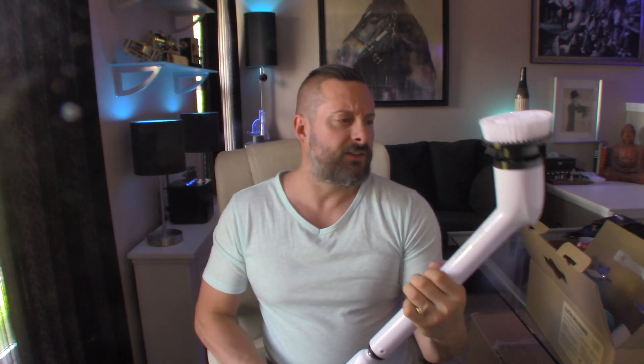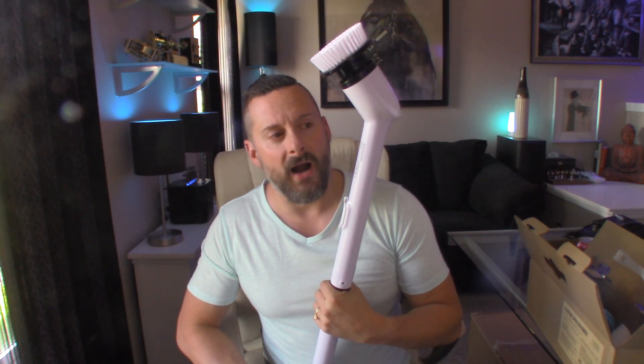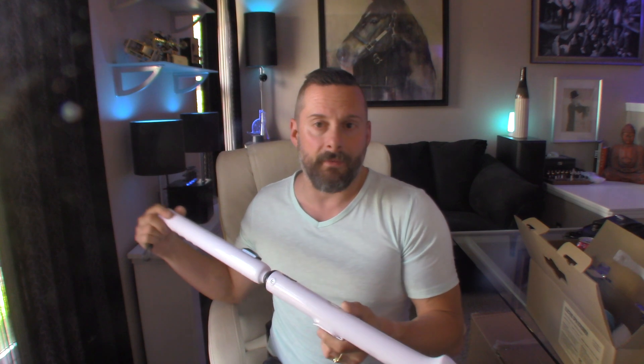I'm not sure about submerging this — I wouldn't necessarily dunk it underwater. They do say it's full-body IPX7 waterproof. Nothing is truly waterproof, but this might be dunkable — they show a picture on the box of them dunking it, which is their claim. This might be kind of nice for cleaning around a hot tub; the inside doesn't get too dirty but around the edges it does, so it will definitely come in handy there.